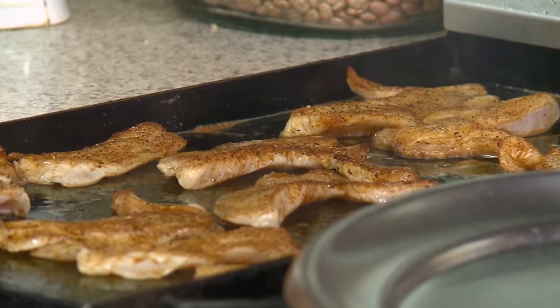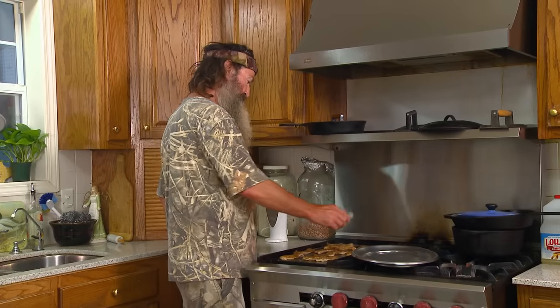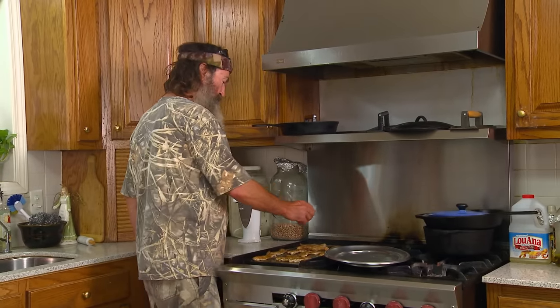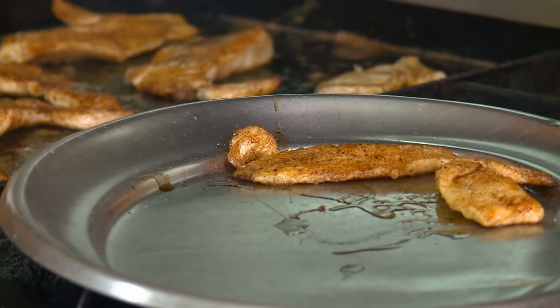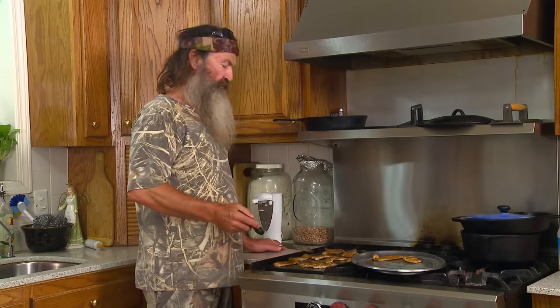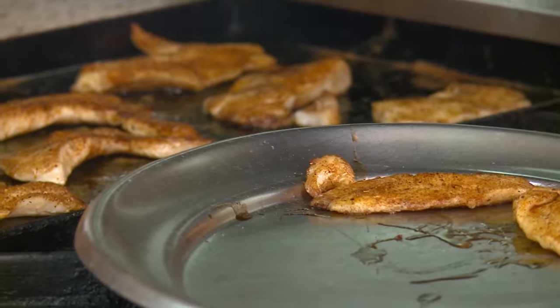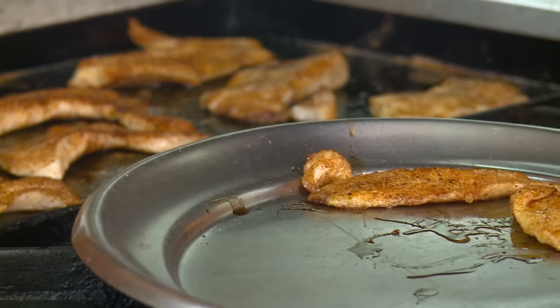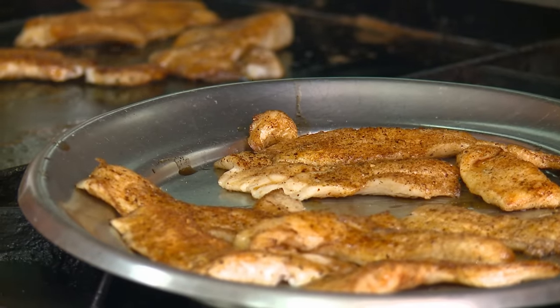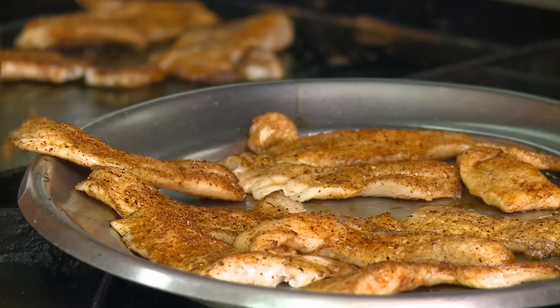Then you take a little of your essence. They like them kind of spicy here. The small ones, they'll blacken first. But they're already done, I can tell you. Now if you like them kind of crispy, leave them on there a while. Fix you a little salad, a little baked potato. See how easy that is.